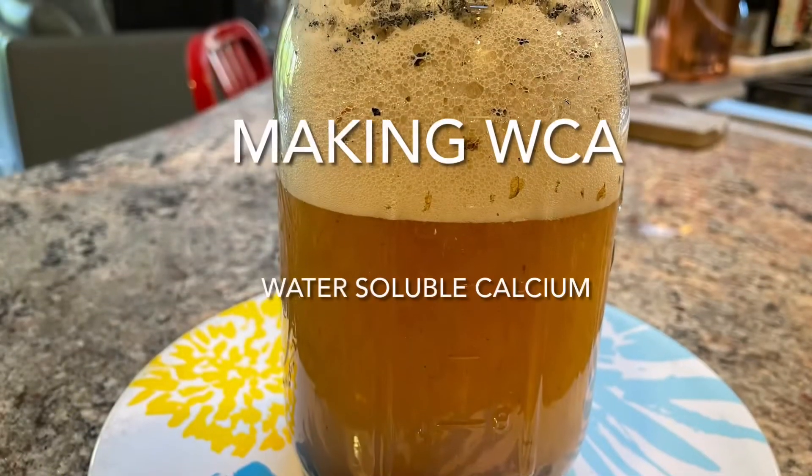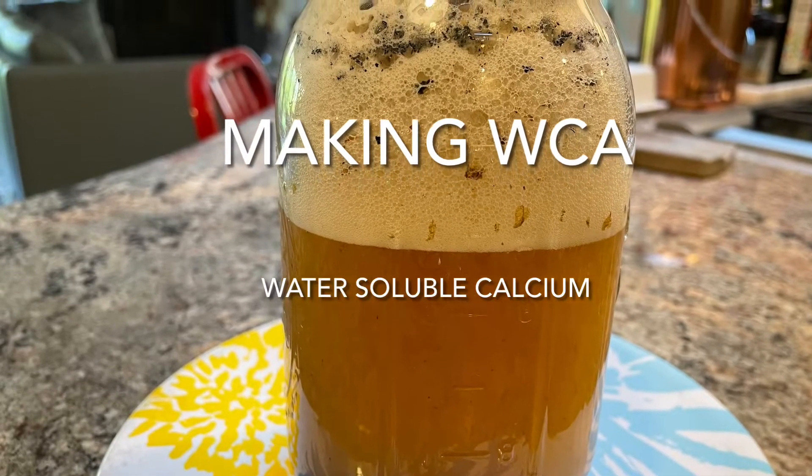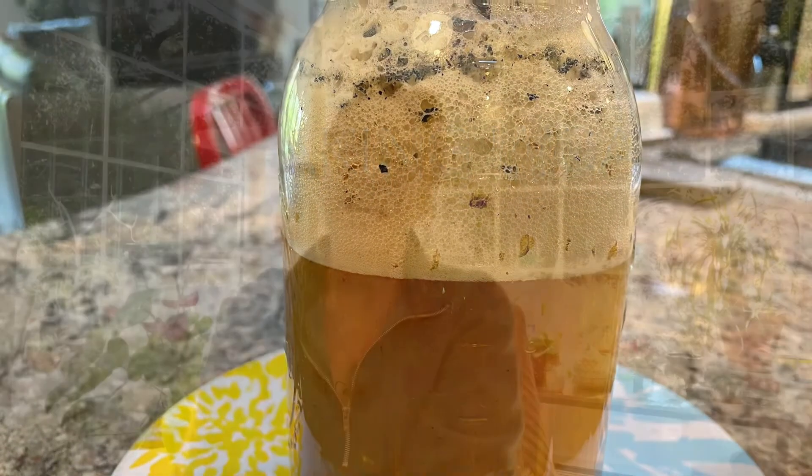Hey there garden friends, it's Heather at Bush Poppy Farm, and today I'm going to talk to you about WCA, or water-soluble calcium. WCA is a bioavailable, highly absorbable form of calcium that you can make at home to give to your plants.